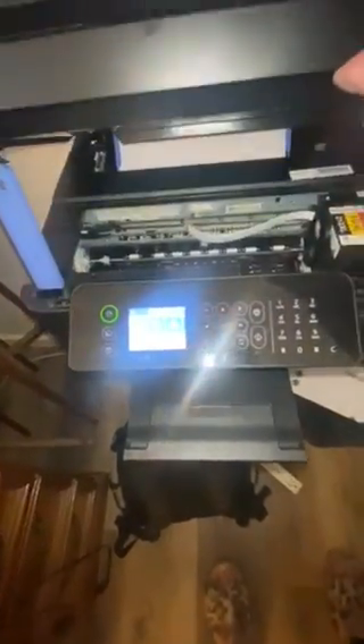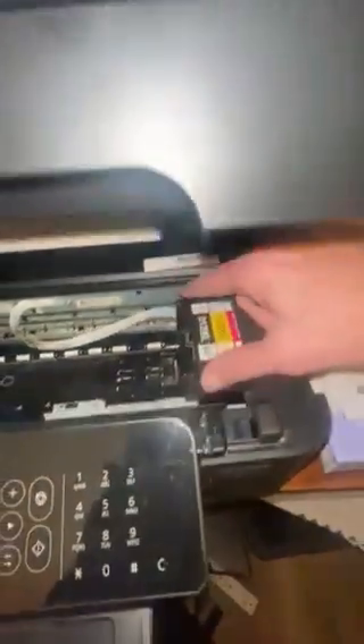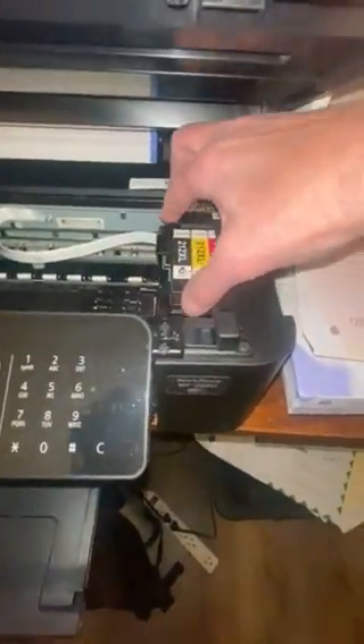When you need to change the printer ribbons, you lift this up — very easy. They just clip in. Can't really get to it right now, but it's real easy just to take them out and put them back in.